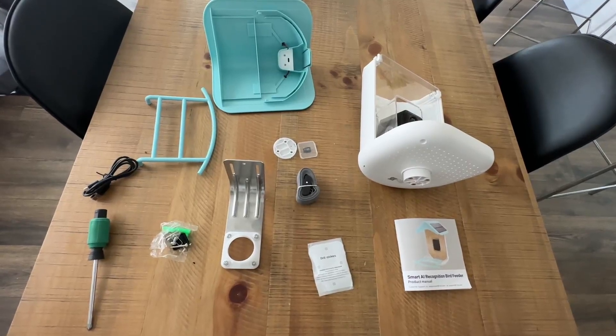Today we're going to be taking a closer look at this smart bird feeder. This thing is incredible.